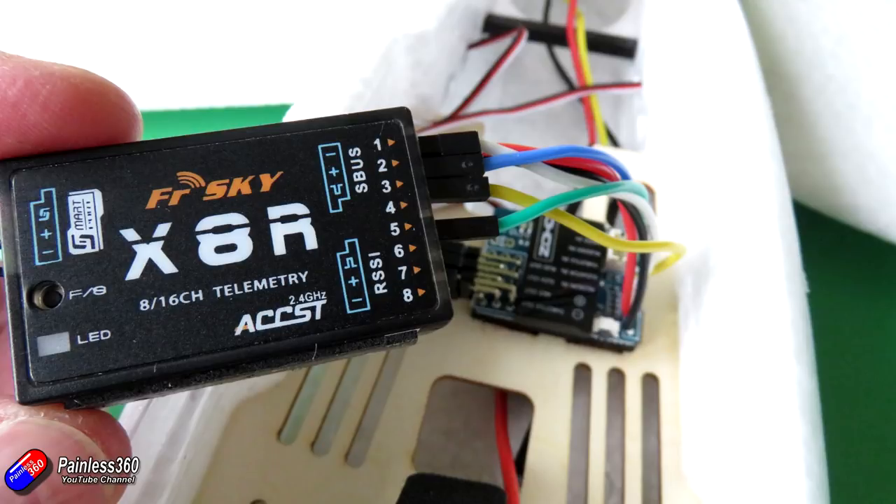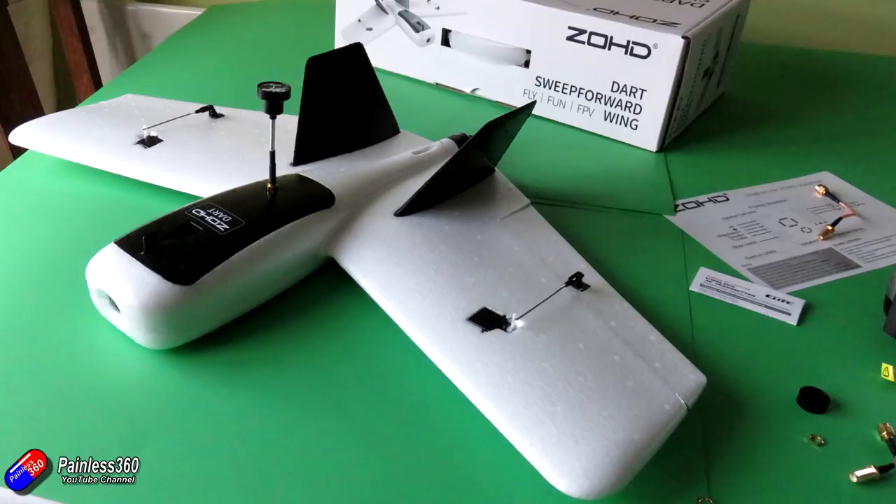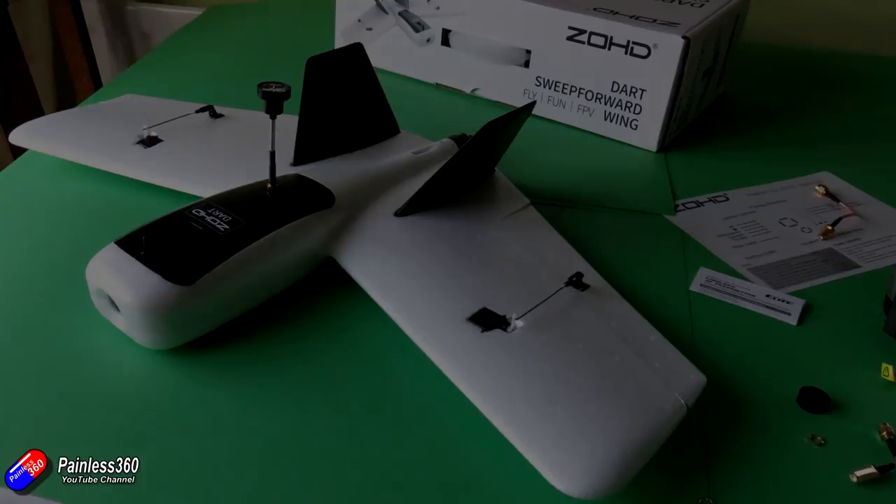Now we've got it together and installed. I've got it balanced on those CG marks and the FPV gear is installed. Let me take it out to the field and show you some flying footage and talk about some of the tips and tricks with this little model.